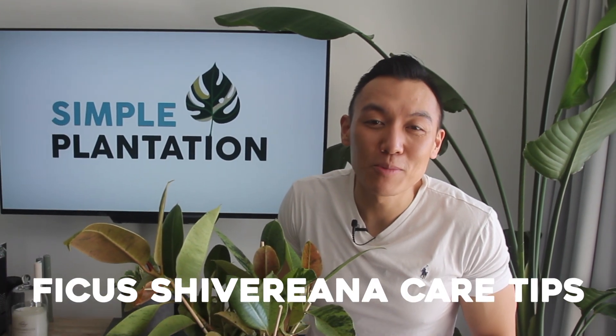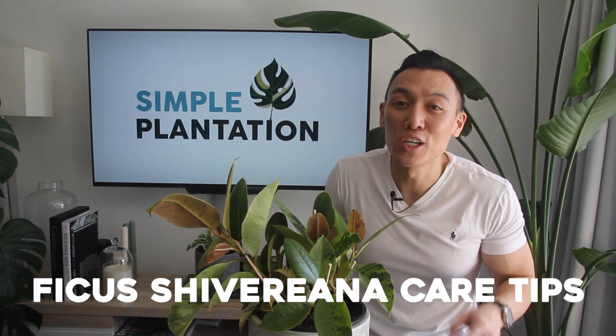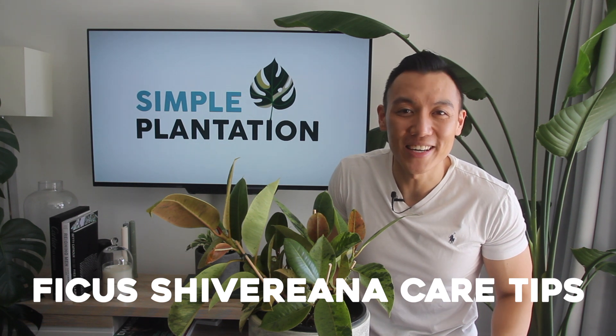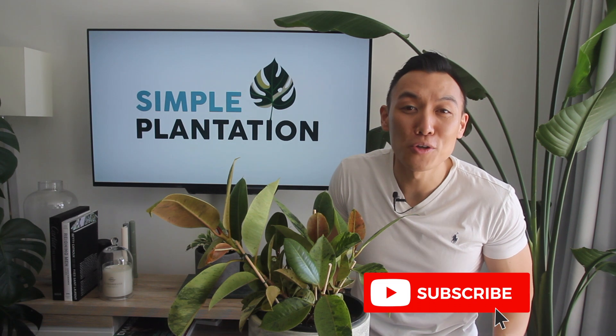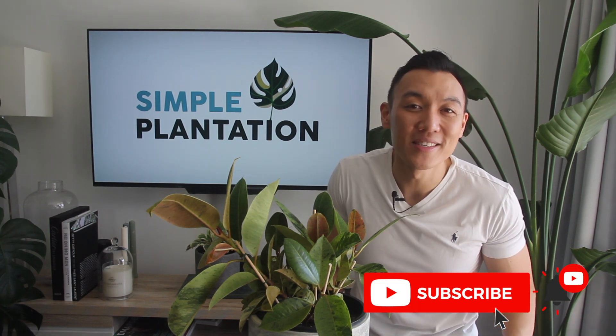We're going to be going through some care tips on the Ficus Shivereana. Note that the tips I give you today are things that have worked well in my environment — they will differ to yours and should be served as a guideline only. I'd really appreciate it if you could hit that subscribe button, it would mean so much to me, and turn on that bell icon so you get notifications and don't miss any updates.